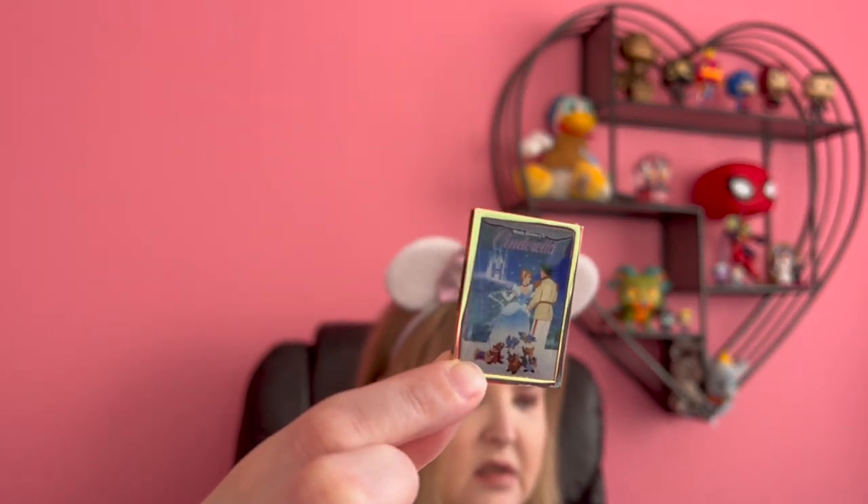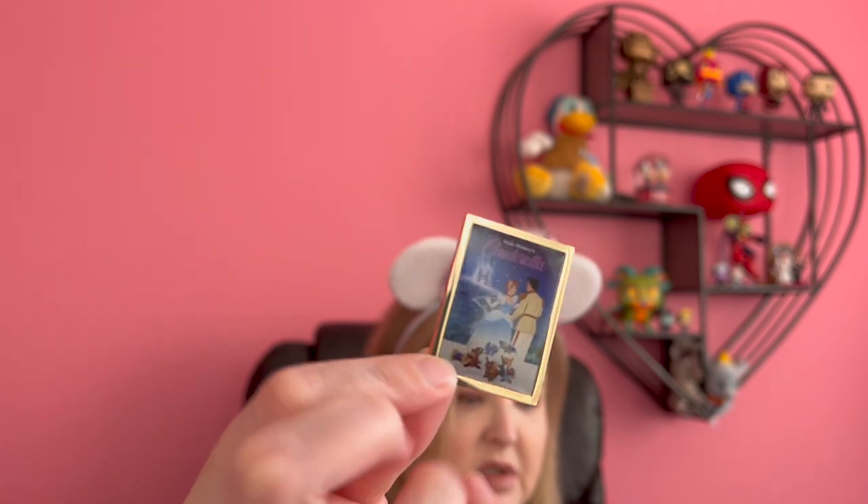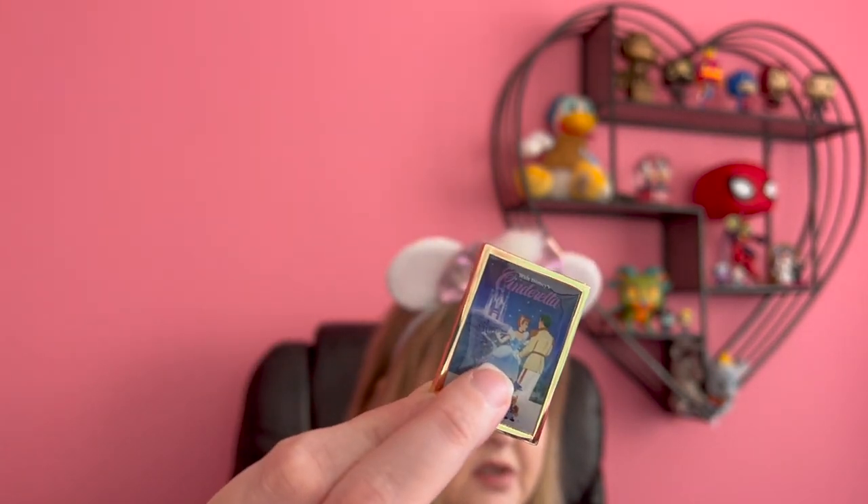They come in the box individually wrapped in very thin plastic. First one — Cinderella! Beautiful. I love that glossy finish. I do have a Cinderella pin collection, but it's a small one almost by default because I collect so many princess pins and she ends up in so many sets. I'm happy to have it, but I would not be opposed to trading it to get one of the ones I really wanted if I needed to. So we'll see what happens.